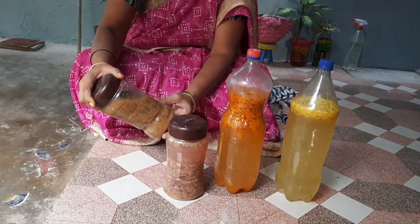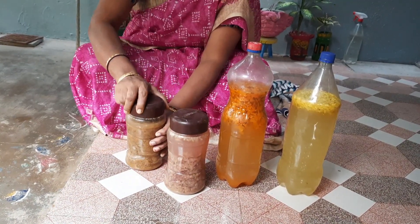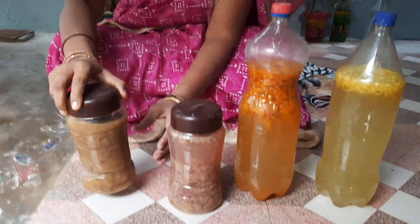We will wash it with the color. We will wash it with banana peel. We will wash it a little bit.